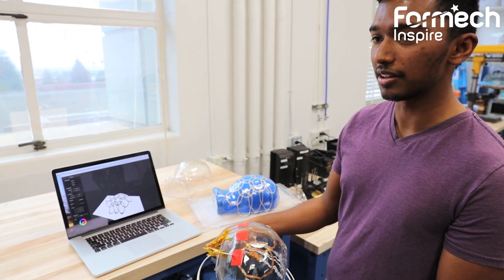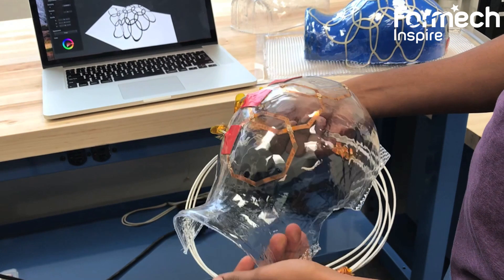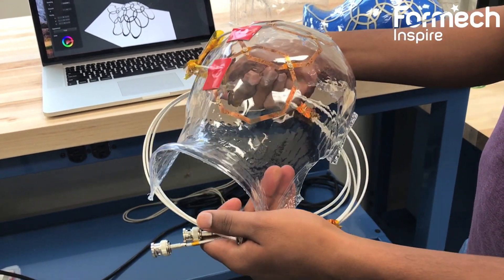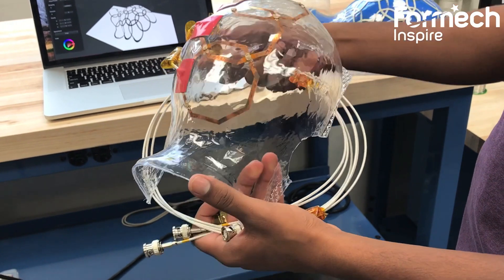One of the end goals of this project is to be able to pattern antennas around a 3D surface. This will allow us to use these antennas in an MRI scanner to potentially get a better image of a subject.